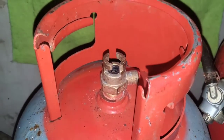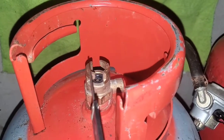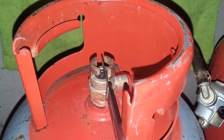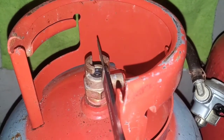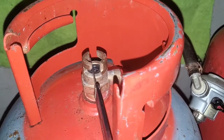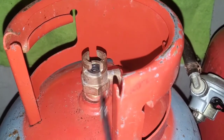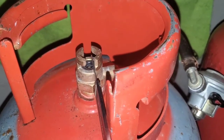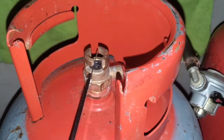This cylinder is what they call a 'splitted' — I don't know if that's what they call it overseas in different countries, but over here they call it a splitted. It's because it's got this little split between this section of the tank.